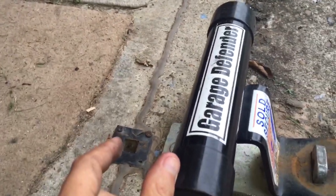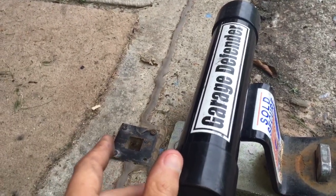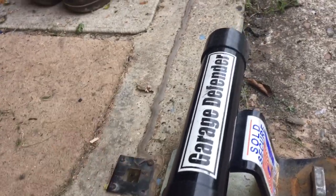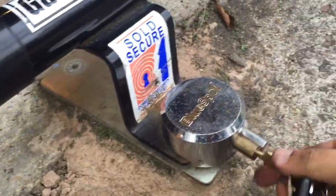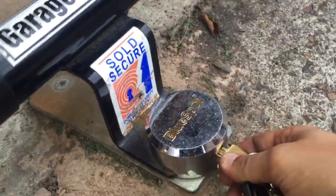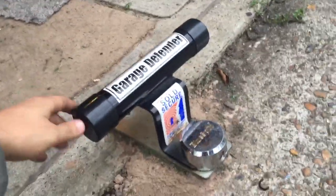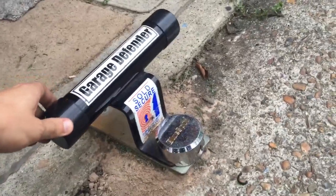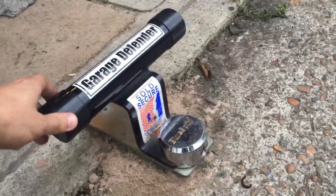There is a gap between my door and the garage defender, but it doesn't really make much difference because you still can't pull the door up and past it anyway. Just stick that on, push the key in, turn the lock and there you go. It is a bit loose but that doesn't really make much difference — it's just a bit of play to allow you to get it on and off.